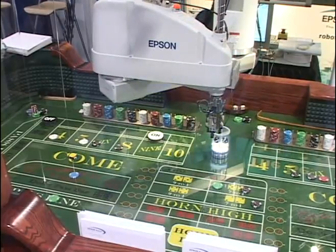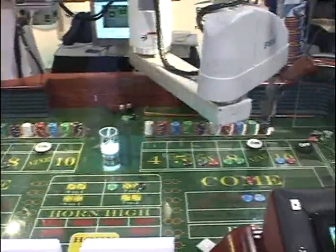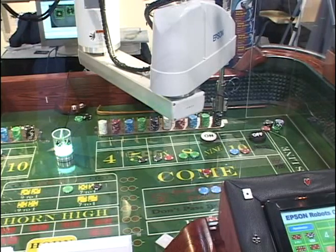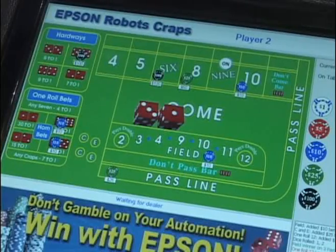This is showing you actually what a SCARA robot can do. Here we have a completely interactive craps table. Everything is being controlled by our controller, including the GUIs that you see that simulate a craps table, as well as the betting and all the movement that occurs on the machine. So everything is being controlled.